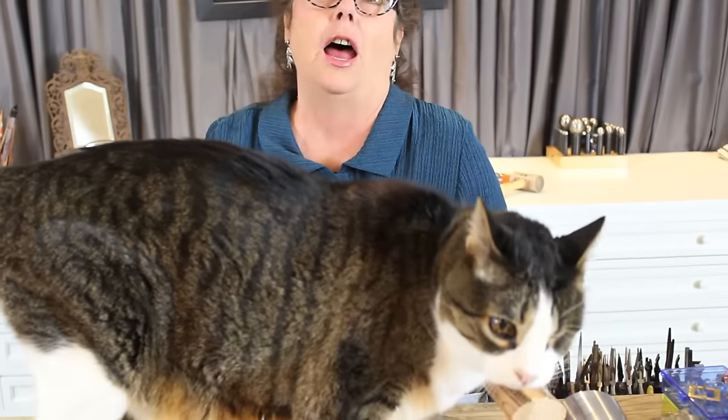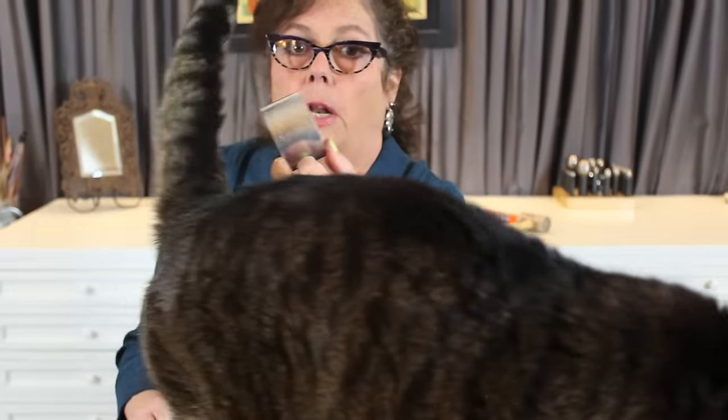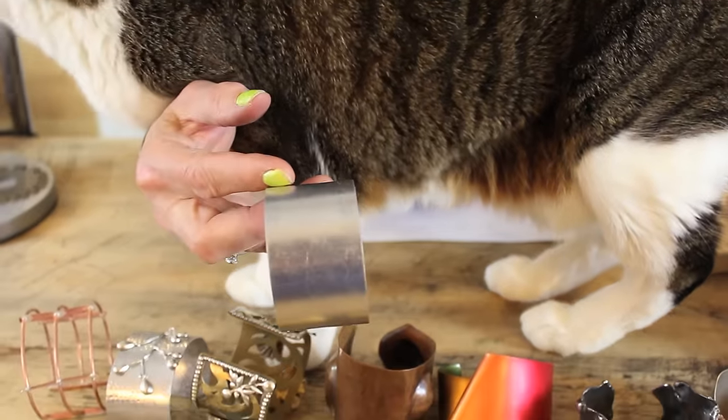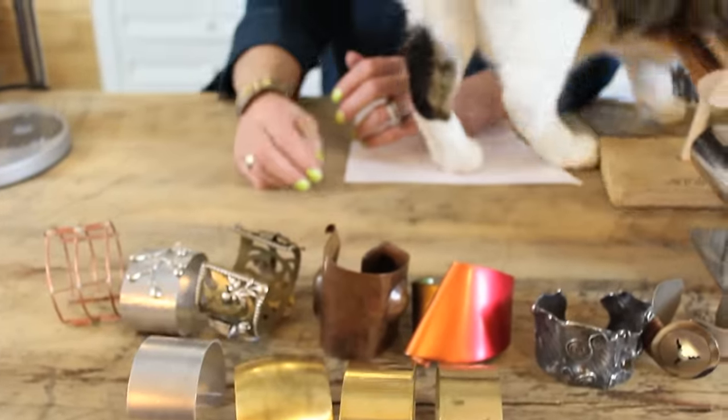Big boy Ralphie has joined us. He's not going to stay long. Let me get rid of Ralph. There's always a cat in my house. The whole thing was about food — he was hungry again. Can number nine.